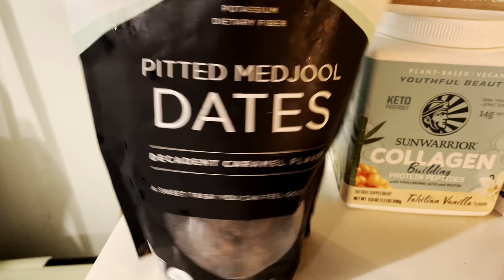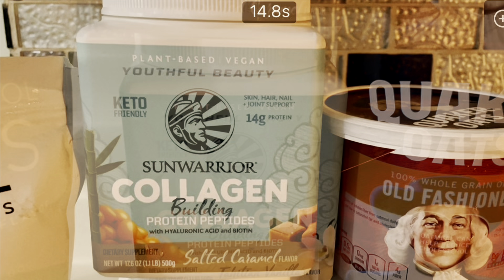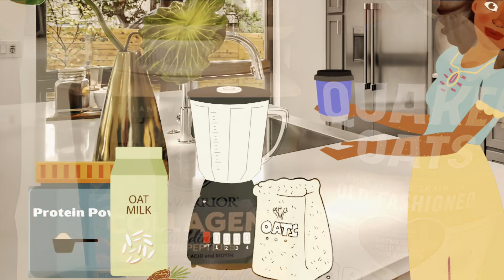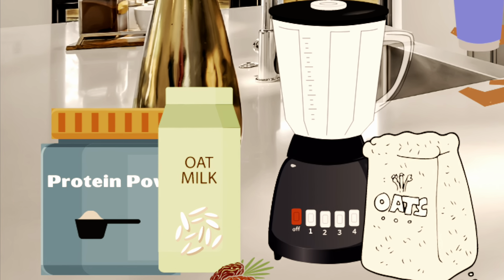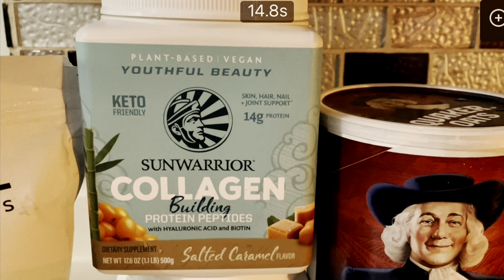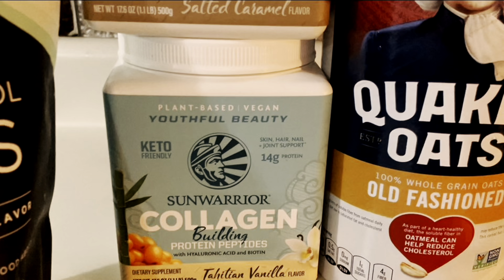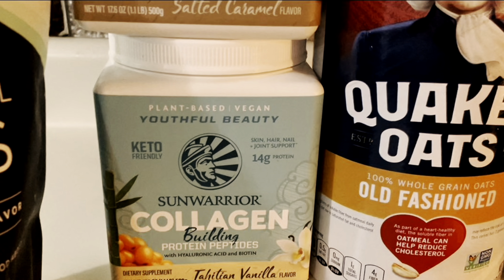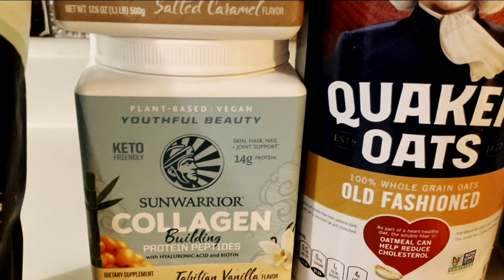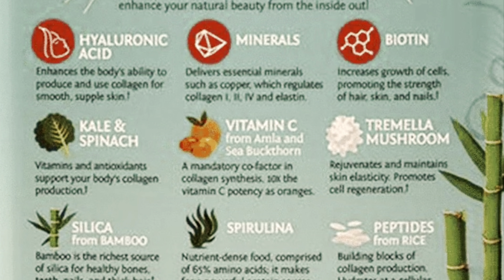The cups do have protein already added in, however if you're anything like me with parosmia and have not been able to have meat, poultry, or fish since this disorder started — for me that's March — it's hard to get extra protein in. I've chosen this protein powder. I tried the salted caramel flavor and the Tahitian vanilla. The salted caramel is very strong and a bit overpowering — distorted but tolerable. I absolutely love the Tahitian vanilla. This protein has so many important vitamins and minerals: biotin, copper, hyaluronic acid, kale and spinach, peptides from rice — just to name a few.